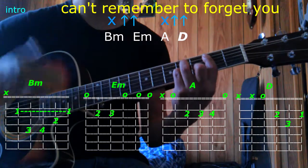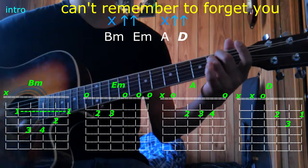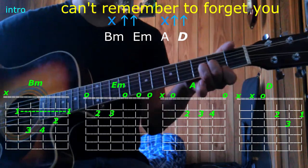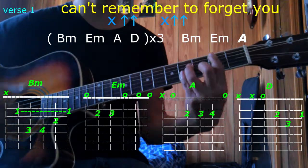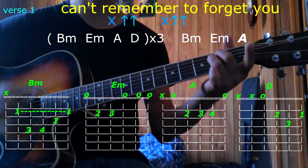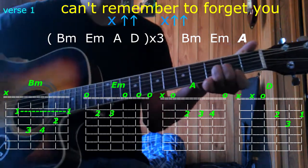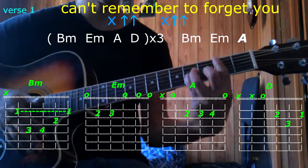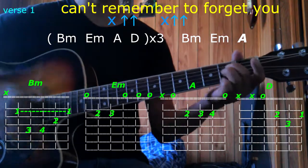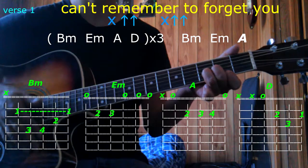B minor, E minor, A, and D. First verse, here we go: B minor, E minor, A, and D, D minor, E minor, A, D, D minor.